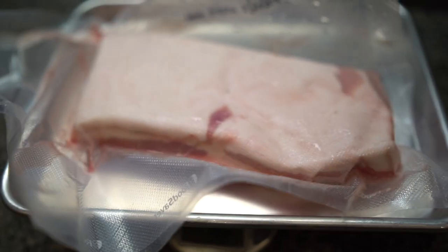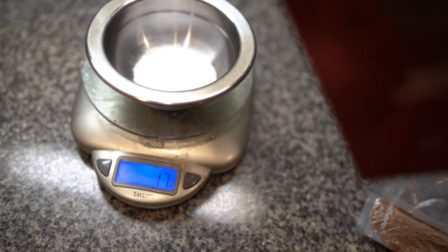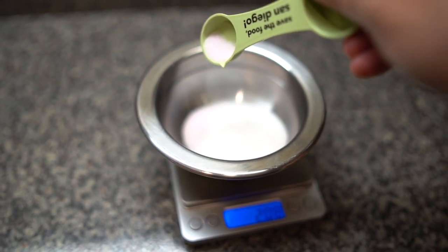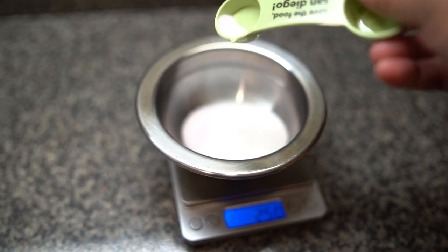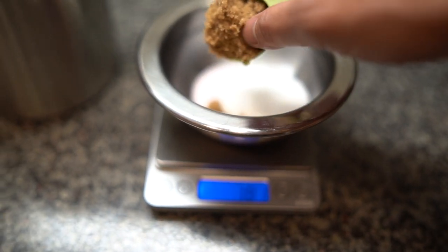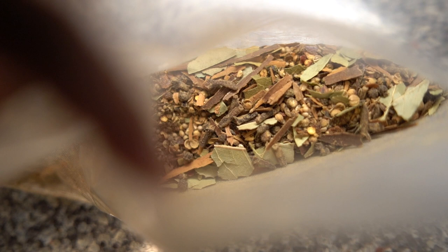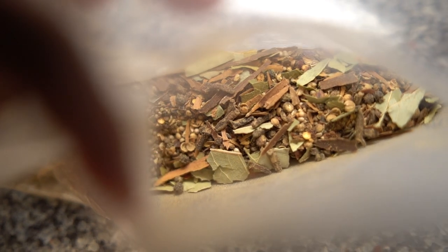First off, you want to weigh your pork belly because you'll be wanting two percent total salt and pink salt for the cure. In addition to that, you'll add about two percent brown sugar and pastrami pickling spices, which I took from Michael Roman's book Salumi.